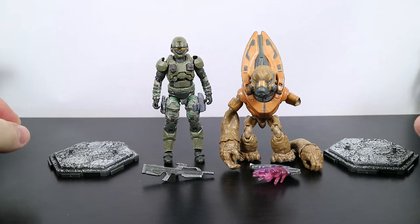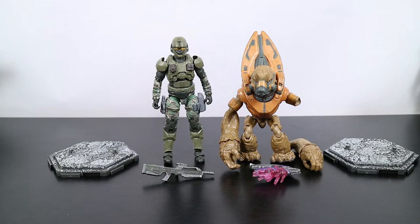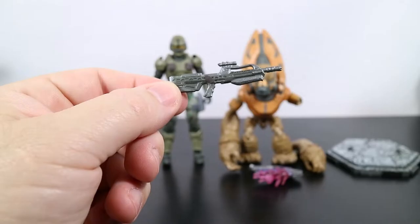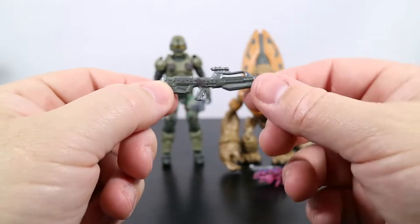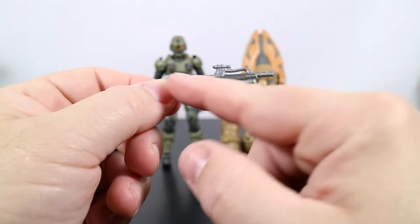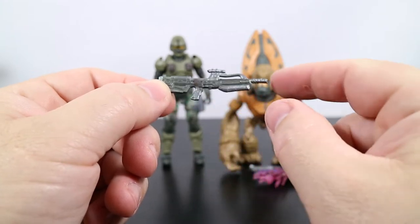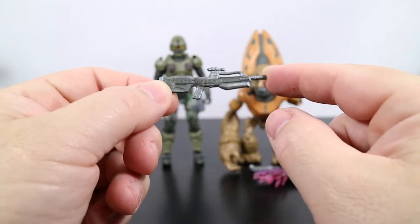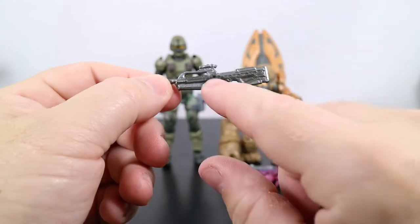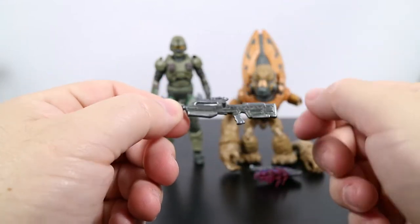The two packs don't come with a game add-on code, so there's none of that in there. Let's take a peek at the accessories. The Marine comes with this battle rifle, and it's kind of cool — it's got a kind of a silver shimmer to it with a couple of really dark green and gunmetal tones. It's really cool, just that shimmer. Flip it around — there's the peg that will go into his back so he can carry the weapon with him.